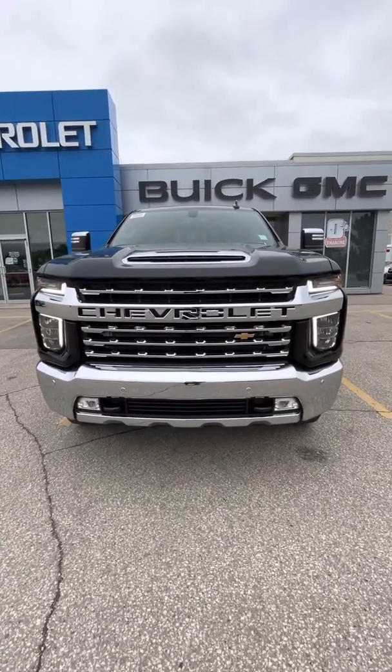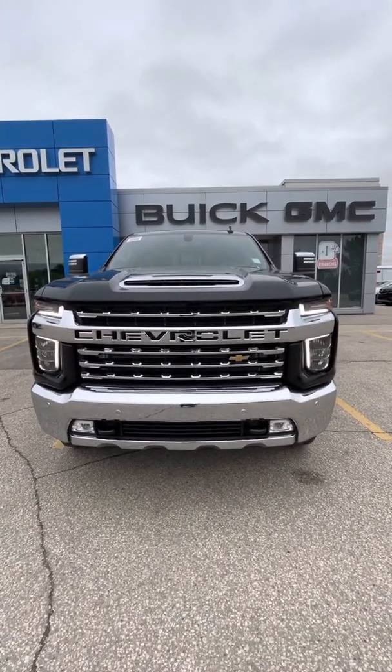Hi Bill, it's Shai from Crickdown Rock City. I'm walking in front of the 21 Chevy Silverado 1500.